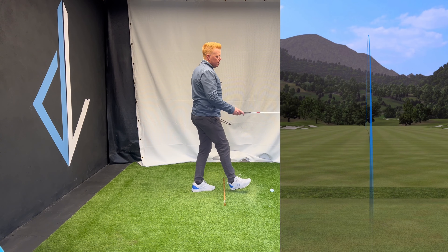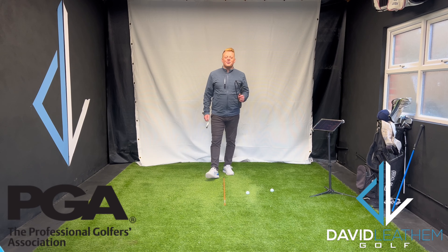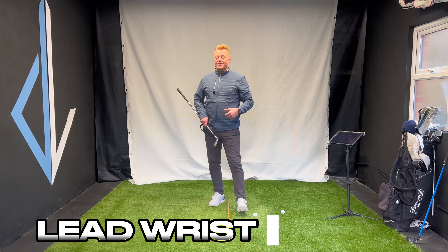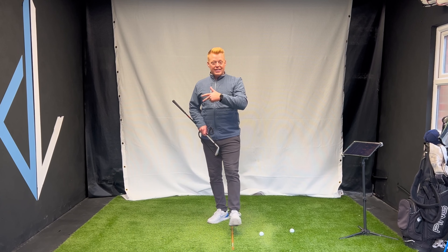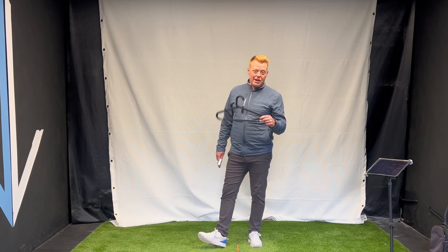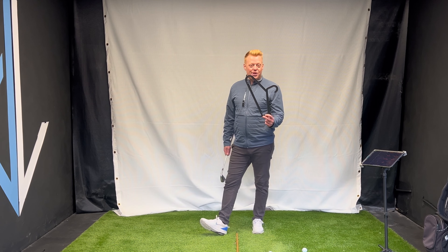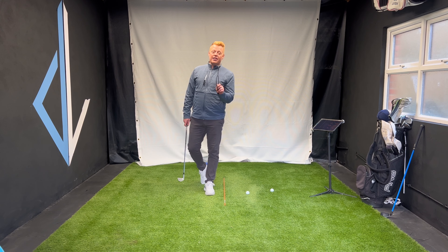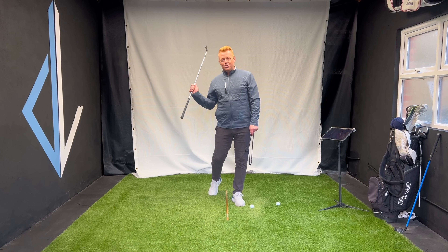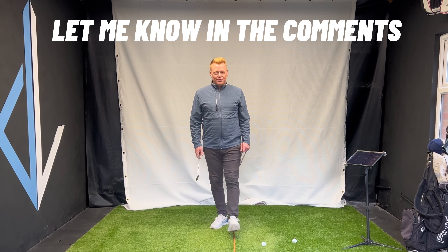Hey golfers and welcome back to my YouTube channel. In today's video we're going to be talking about the lead wrist angles in your golf swing — takeaway, top, transition, last parallel, impact — and we're going to use a hanger. No, we're not going to be hanging clothes or doing laundry. This is going to help your golf swing, believe it or not. Please don't forget to hit the like button, hit the subscribe button, and let me know in the comments where you're watching from.